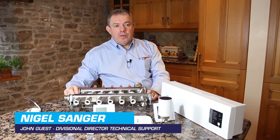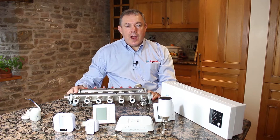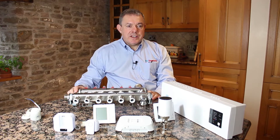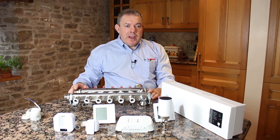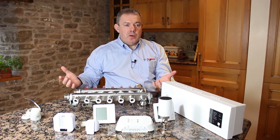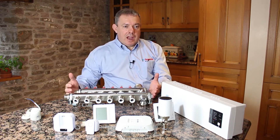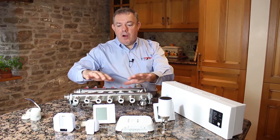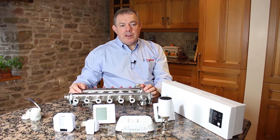Hi, Nigel Sanger here from John Guest Speedfit. Today we're going to do three videos to show how to pair up an Aura wireless control system. The first video will introduce you to all the components, show you what the manifold is, how the manifold is controlled, and tell you about all the different parts of the system and how they interact with each other.